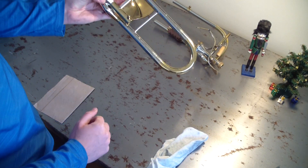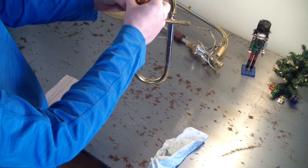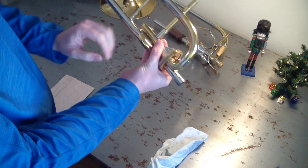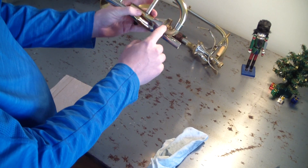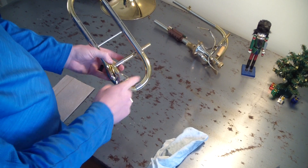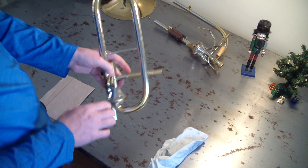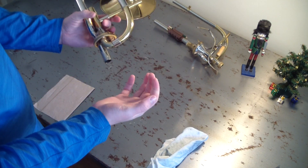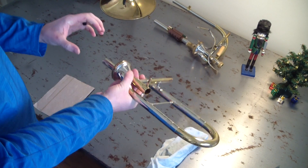You'll notice there's already a bunch of water — that fell out of the valves when I took it apart. That's pretty common. On this horn I think water likes to get stuck right here, and a little bit on the F valve too. So when I take it out of the case and move the valves, water comes out of them. I think that happens on most wraps probably.